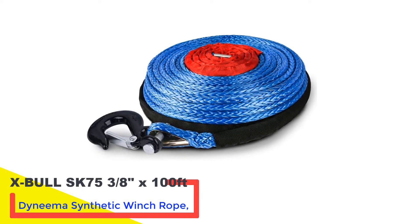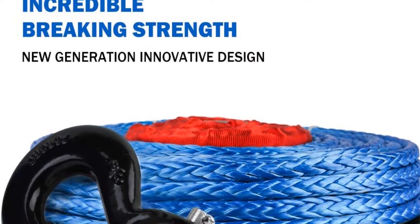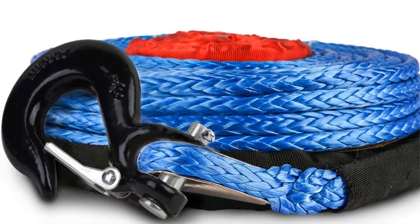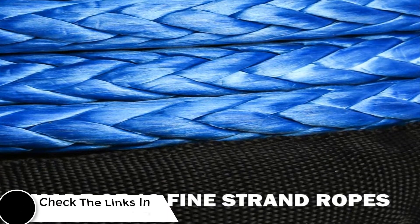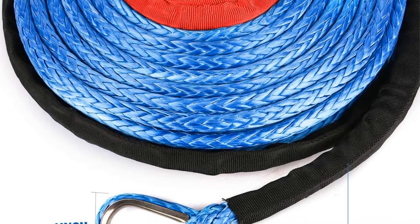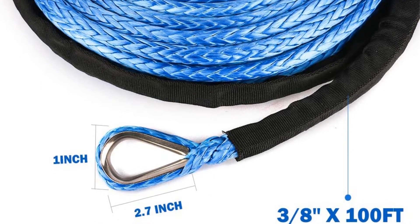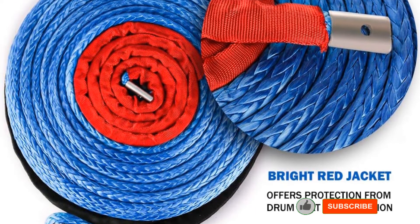Number three: XBowl SK75 3/8" x 100-foot Dynamo synthetic winch rope. This is a top seller for a reason. XBowl has never failed to impress with their winch hardware, and this one is no different. You can get this rope in three different colors: blue, gray, and orange. The synthetic rope comes with a 3/8" diameter, wide enough for almost all purposes. XBowl uses their proprietary synthetic fiber, so you won't find a comparable item built as closely.